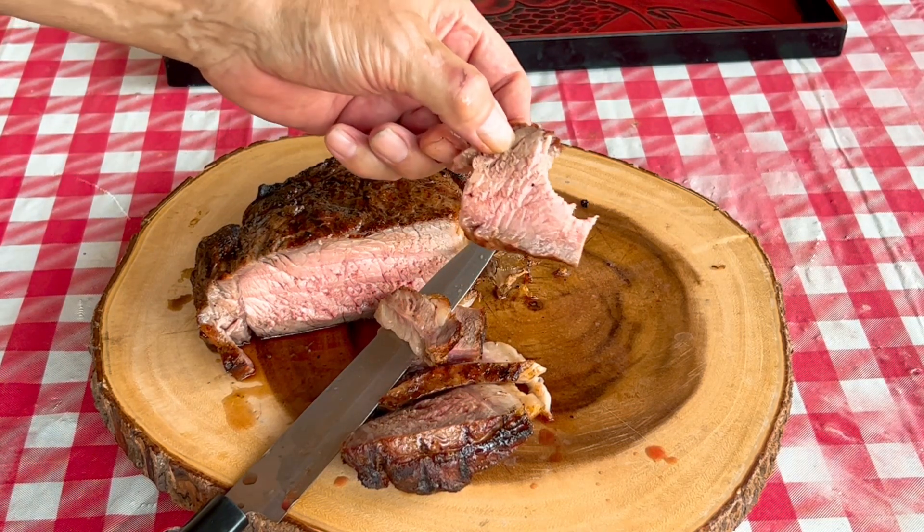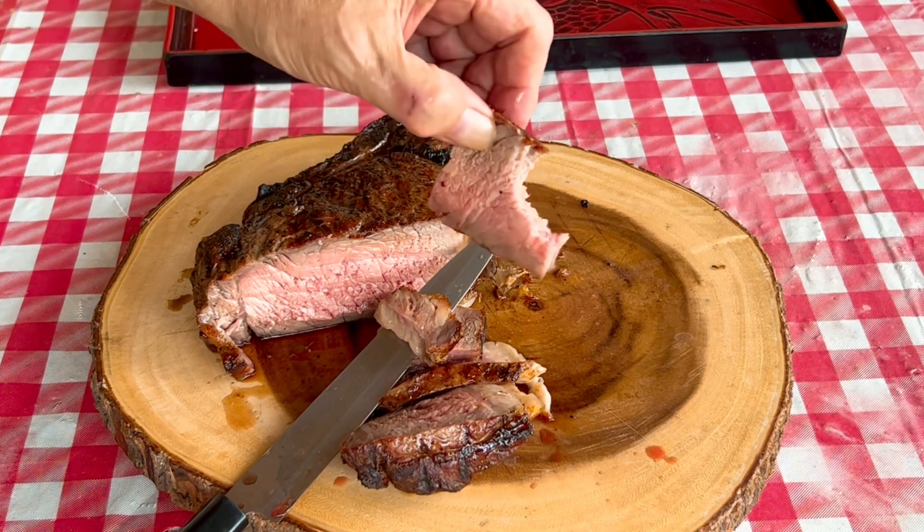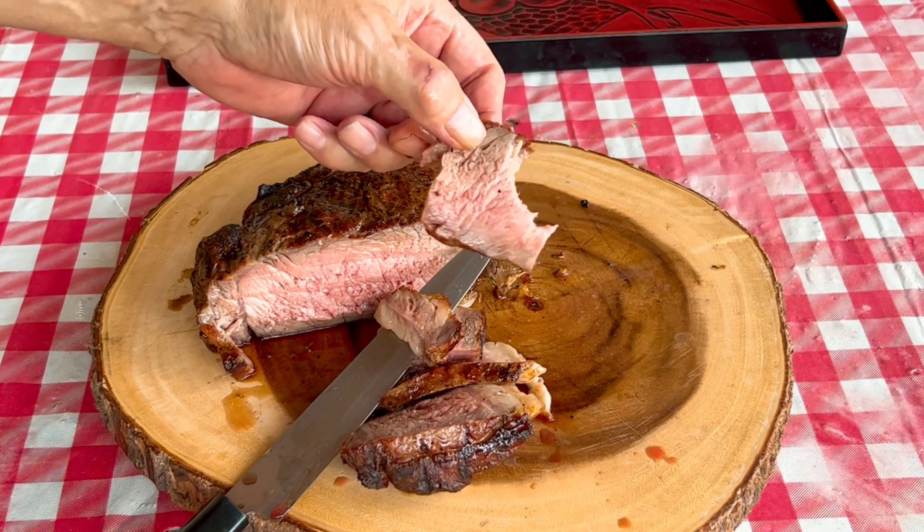We're gonna have supper! Hope you enjoyed it — appreciate you stopping by. Thanks for watching. If you liked the video, hit the thumbs up and help get this out there.